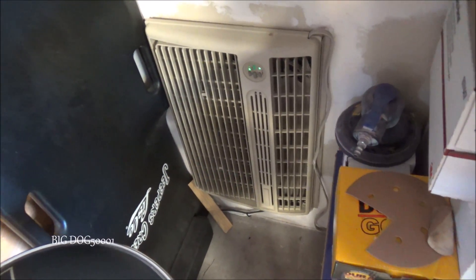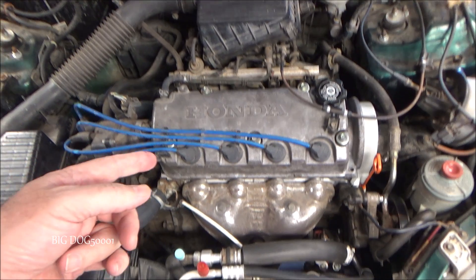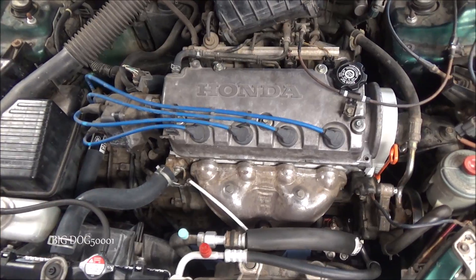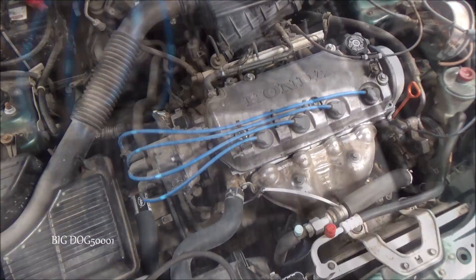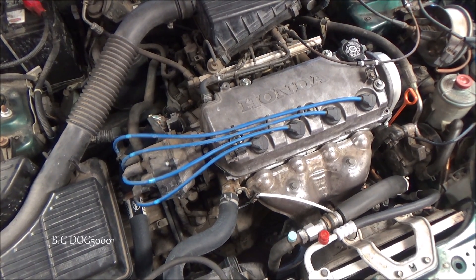You'll have to forgive the noise today — it's hot out, I've got to run the cooler and bring in fresh air. First thing we want to do is get it up to operating temperature. Typically that means our cooling fans came on twice. Now that the cooling fans have gone on and off twice, we'll go ahead and shut the car off.